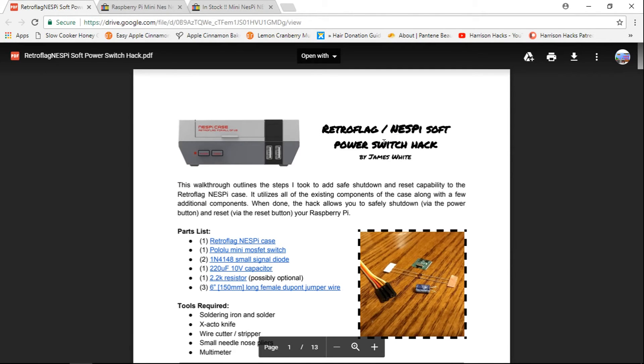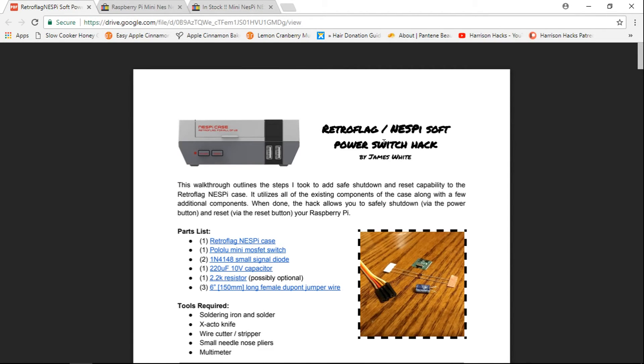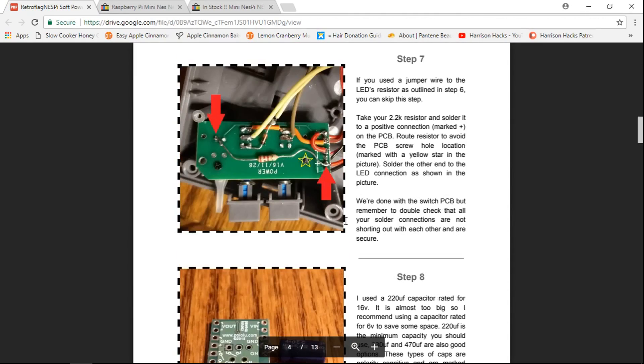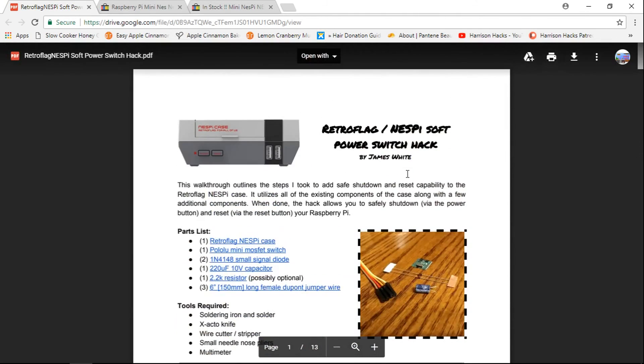But again guys, I really appreciate you watching. Check this out — I think this is really cool. Anyone that has the Nespi case, I would recommend this for sure. Anyone who's thinking about getting a Nespi case, I would recommend this as well, to help fix the power and reset button issues that are currently with the case. So again guys, thanks for watching. Please like the video, subscribe to the channel, and most importantly, have a good day.